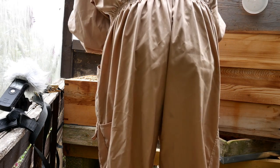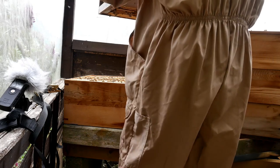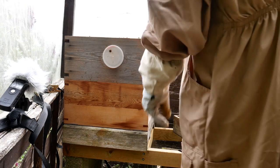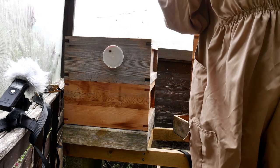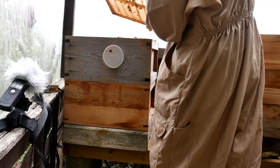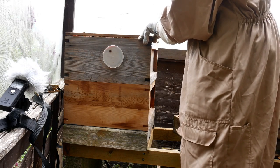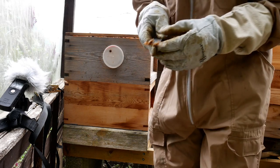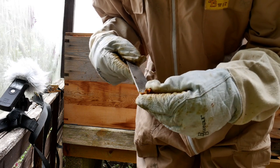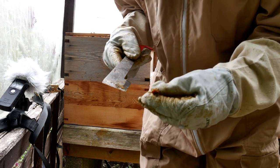A beekeeper always squashes a few bees — can't be helped. At the moment there's probably over 50,000 bees in there — possibly more, as they're all out foraging on a nice day. I'm just rebuilding the hive now in its reverse order, hoping that the queen remained in the brood chamber. The bees have glued part of the hive together with a substance known as propolis — bee glue — which is apparently also used in beauty therapy.